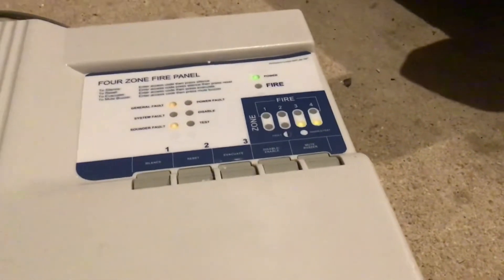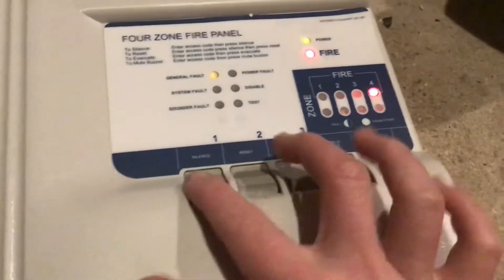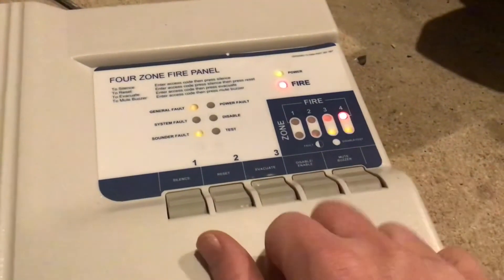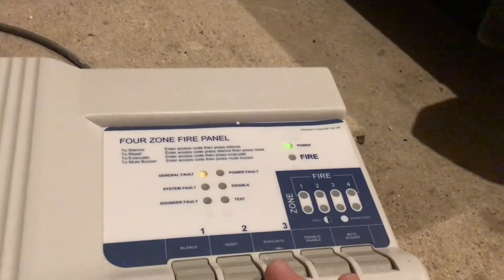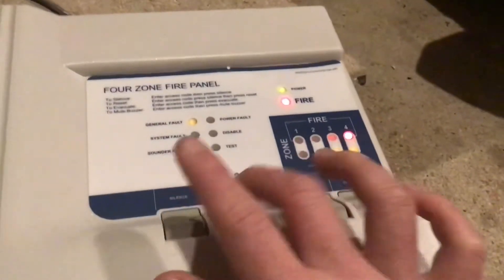I've got some spare KAC glass somewhere so let's just break the glass in the call point as a finishing thing — three, two, one. If I reset that it's going to go back into fault, I think. Let's try it anyway. The buzzer sounds a bit funny on this. Oh — there we go. It took a little bit of time to realize it's back in fire.